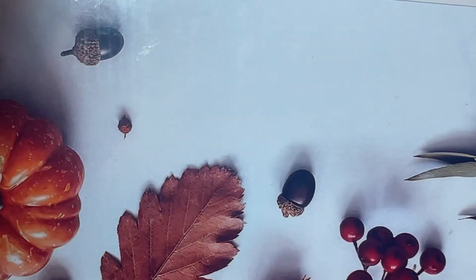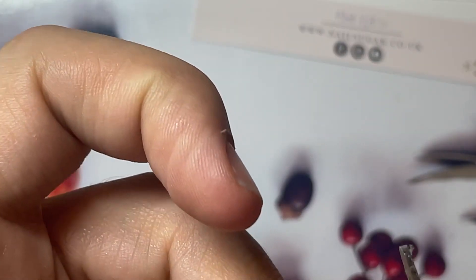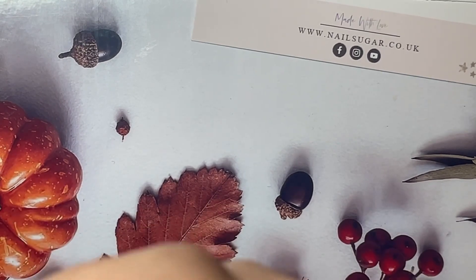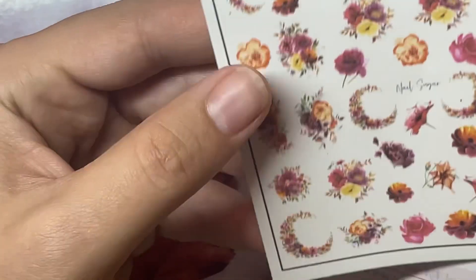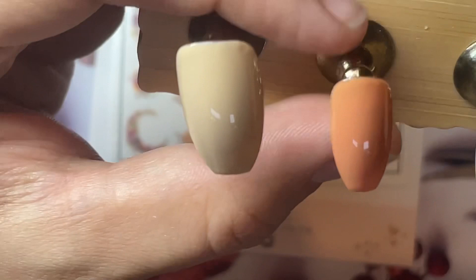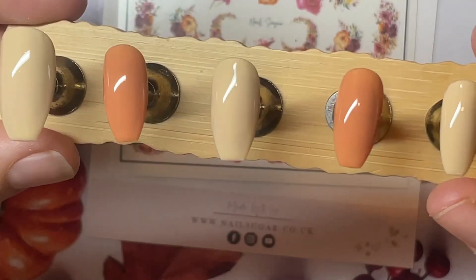I used to be a Birchbox subscriber, and I did keep a lot of the Birchbox boxes after I'd used the products because they were great for storage. I've got my silicone nail art molds in some, paints in others, and decals in one as well. For the cheaper, smaller decals like that, I keep them in a different one too. Right, that has cured. I think I'm actually just going to keep that at one coat of each — as you can see, those are actually covered really, really well.